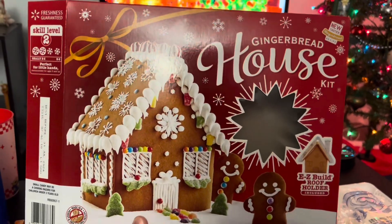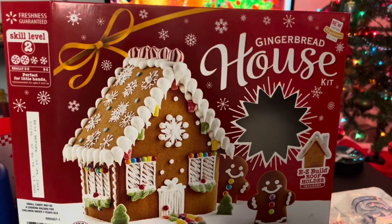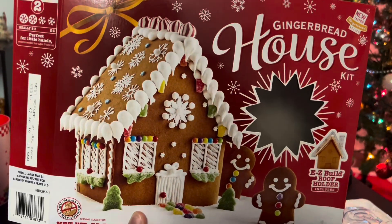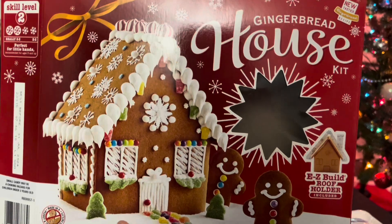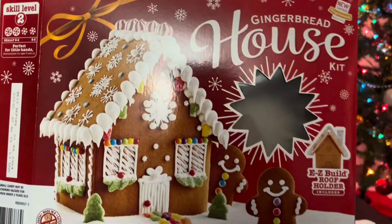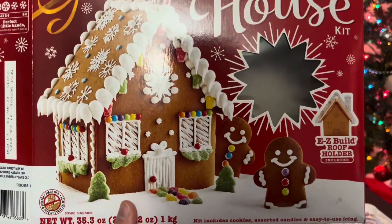It is the Christmas season and today we're doing an unboxing of the gingerbread house kit. I believe this is the Walmart brand after looking through it, but that's it on the front.